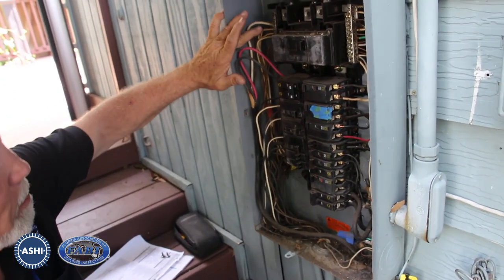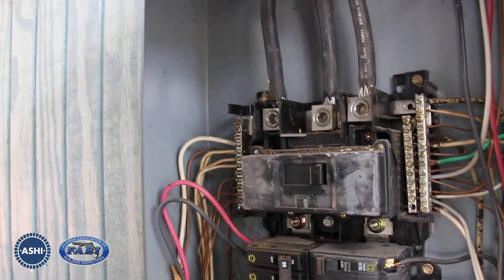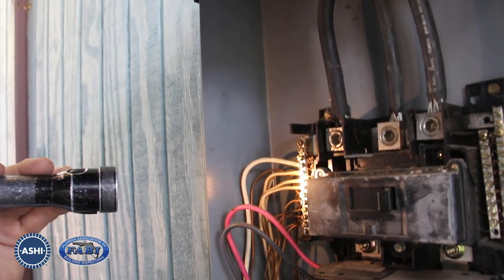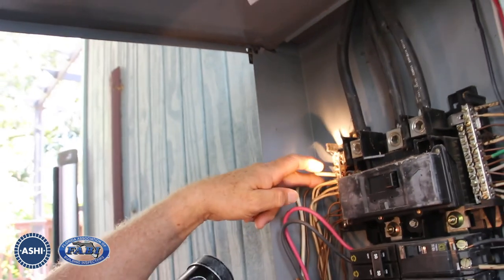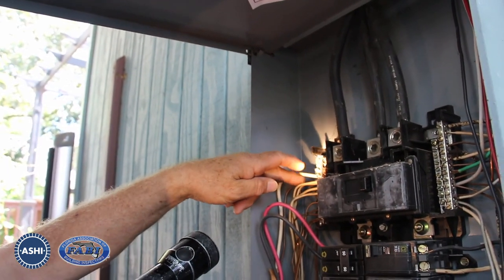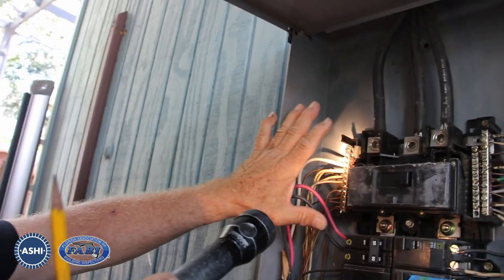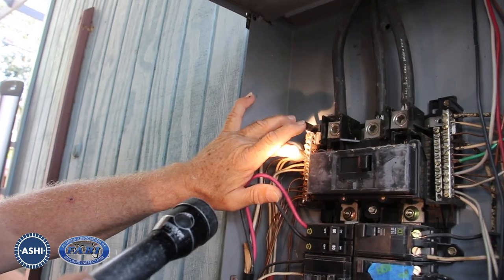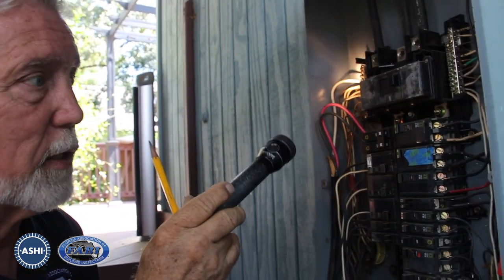One of the other things in this panel is up at the top left — you're going to see two conductors that are tapped together. These two neutrals are tapped together and they should not be, because a neutral within an electrical circuit can become a current-carrying conductor. Even though this ground bar is meant to disperse the balance coming back to the panel, having two of these together could result in current going back to the opposite circuit and thereby somebody getting shocked and getting hurt. So that should be corrected.